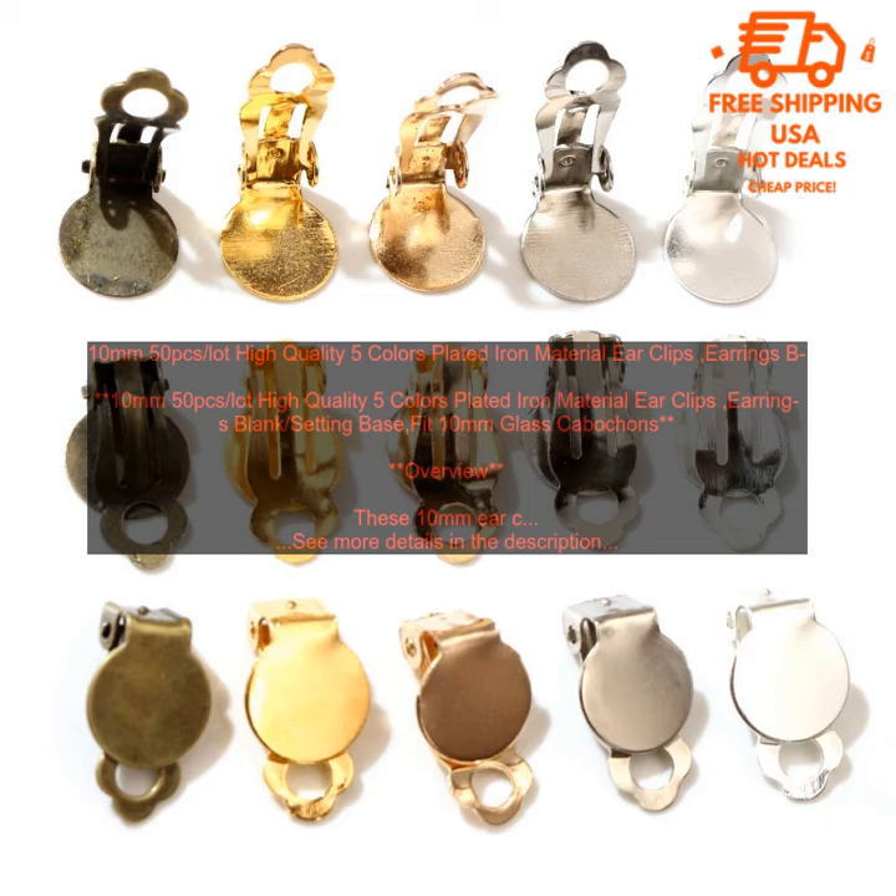10mm 50pcs lot, high quality 5 colors plated iron material earclips, earrings blank setting. Base fit 10mm glass cabochon.